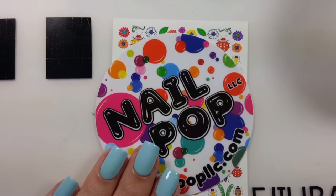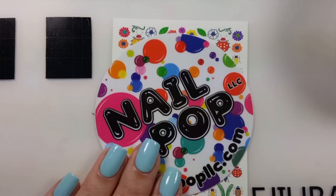Hey guys, it's Ashley and today I have a tutorial on how to use Nail Pops nail decals.